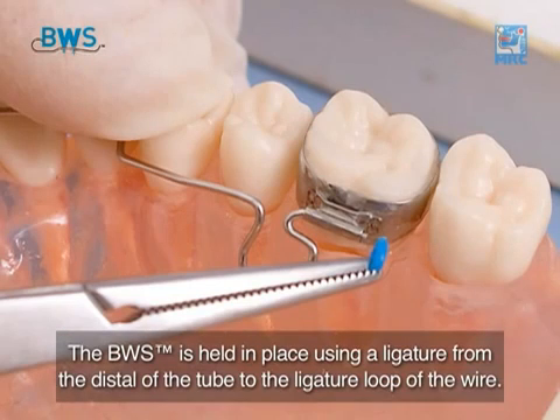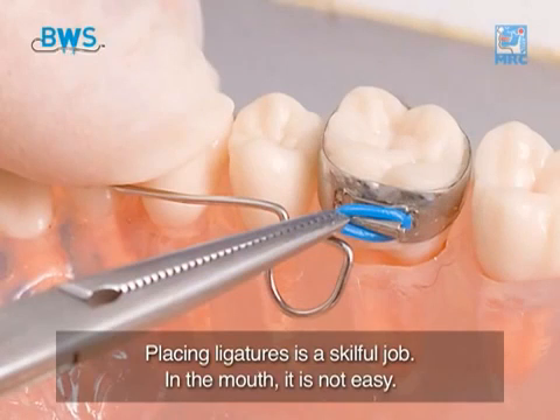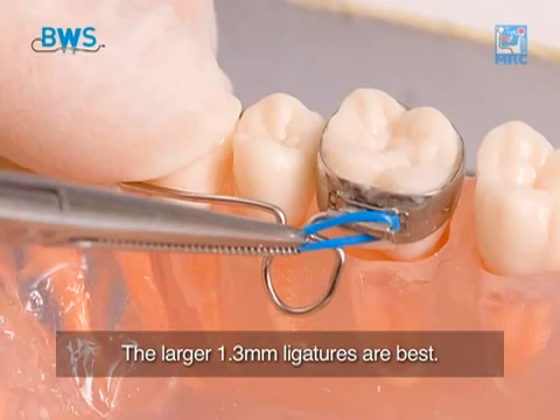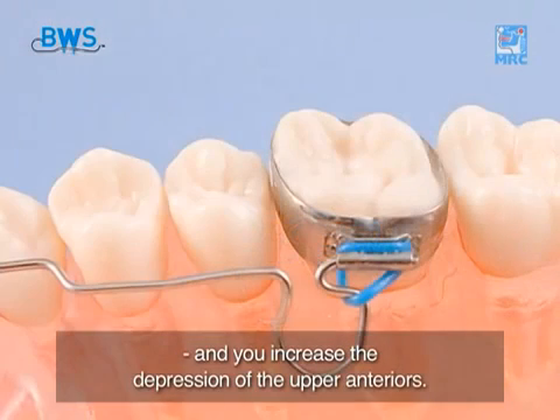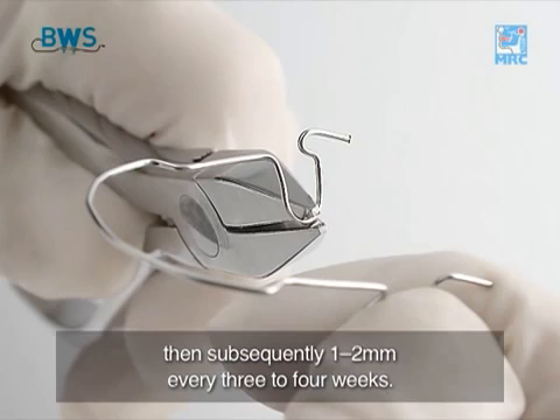The BWS is held in place using a ligature from the distal of the tube to the ligature loop of the wire. Placing ligatures is a skillful job — in the mouth it is not easy. This is put in place using mosquito forceps. The larger 1.3mm ligatures are best. The result is that you guarantee the BWS stays in and you increase the depression of the upper anteriors. Activation at the loops should be no more than 1mm initially, then subsequently 1–2mm every 3–4 weeks.